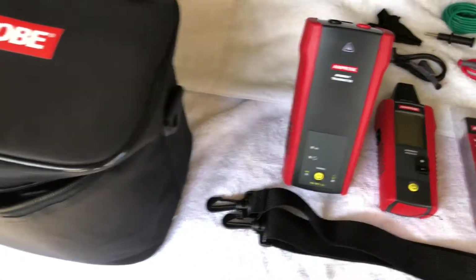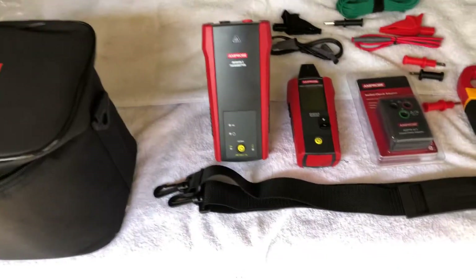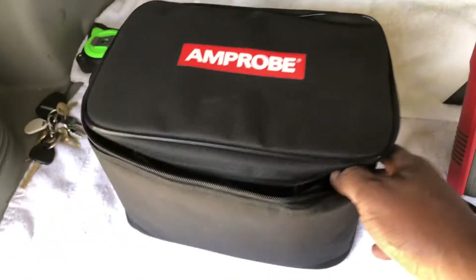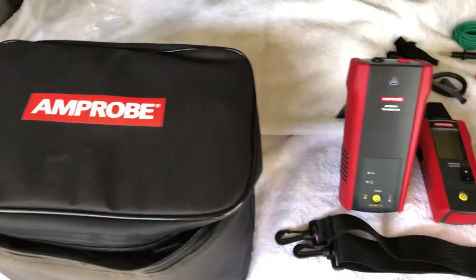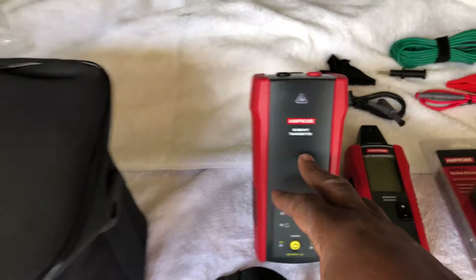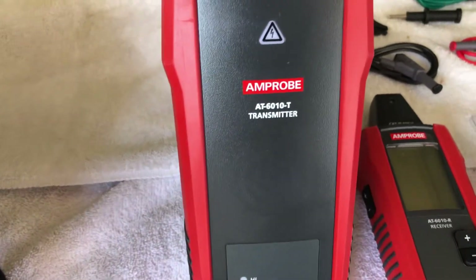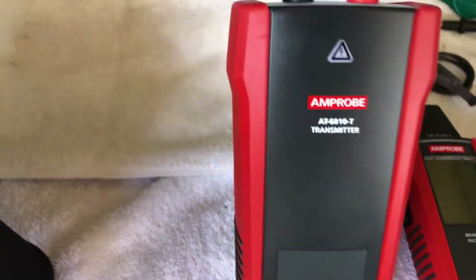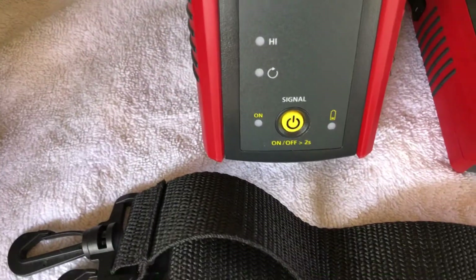I'm planning on getting the hard case — I think that's better. When you buy something expensive like this, you want to protect it; you don't need it getting all banged around. Anyway, this right here is the transmitter — the AT-6010 T transmitter by Amprobe. You guys can see how it looks on the top.